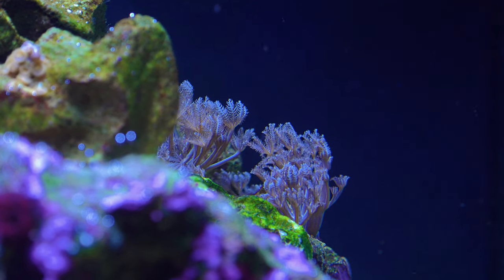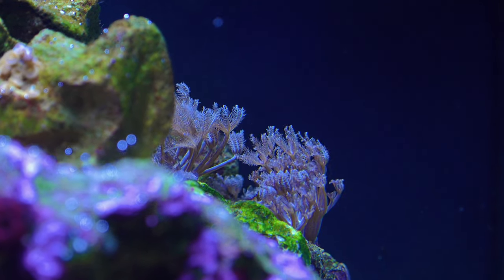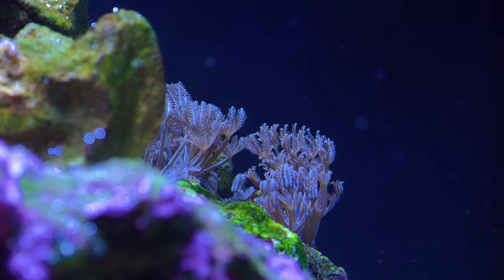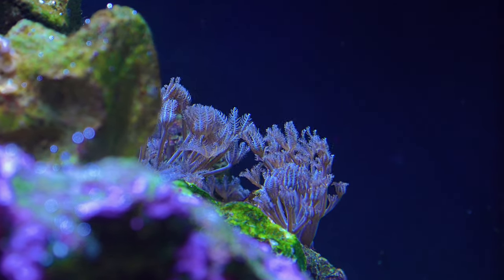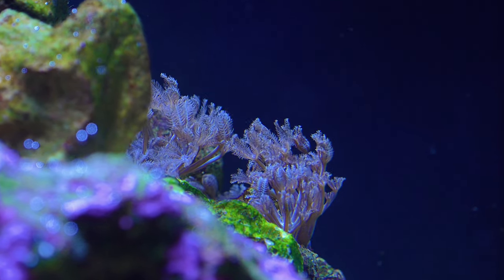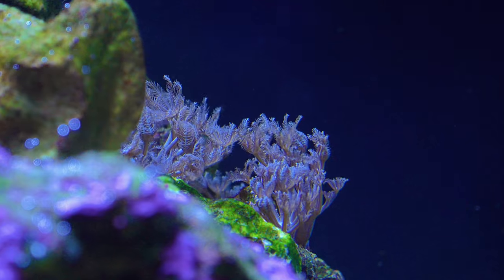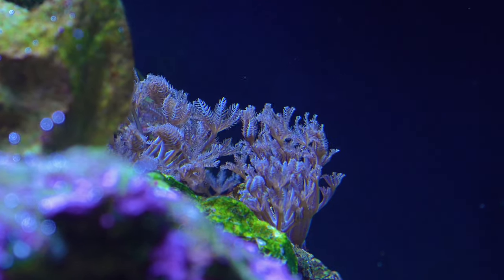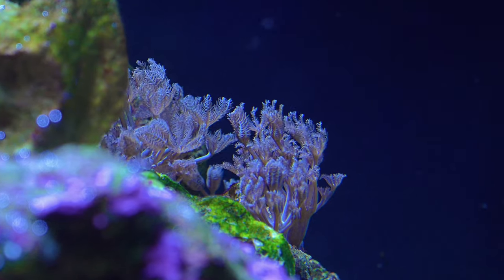My main interest over the last 20 years or so has been what are known as nano reefs — very small reef aquariums, something that's manageable and not too expensive to buy and run. Something which 20 years ago was frowned upon because they weren't considered practical or safe to run.